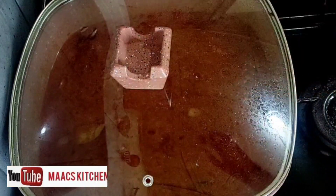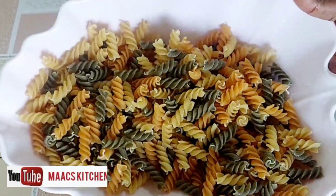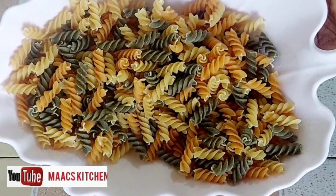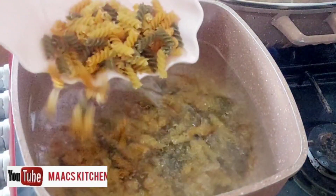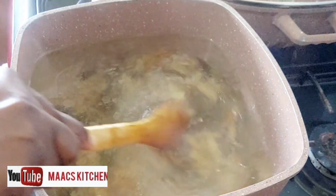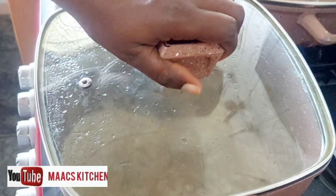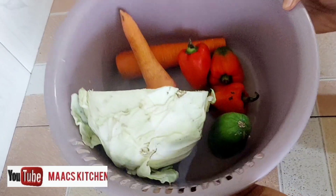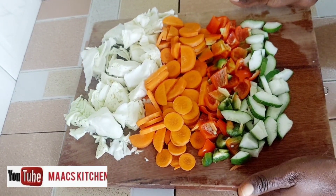I'm going to make use of this macaroni — yes, that's what we are going to use. Let's check on our water; I just added my macaroni to it. I'm going to stir, cover, and allow it to cook. I'm also going to slice and chop some vegetables: cabbage, carrots, bell peppers, and cucumber.